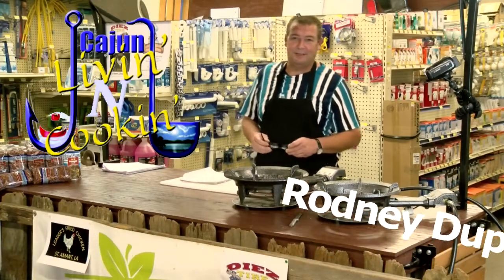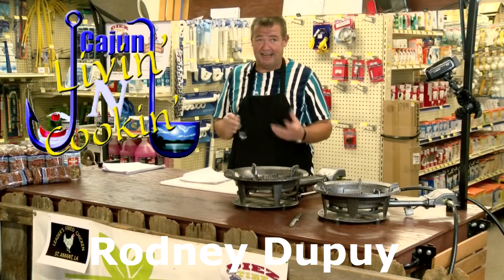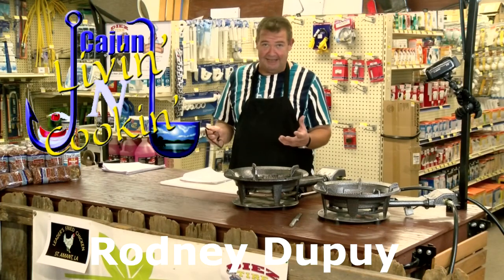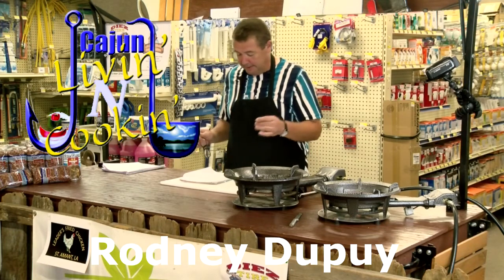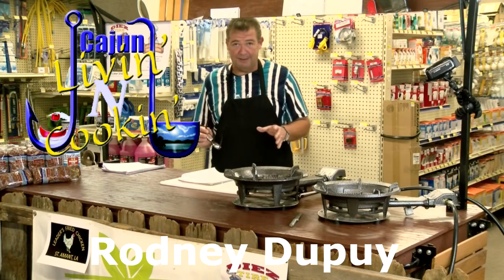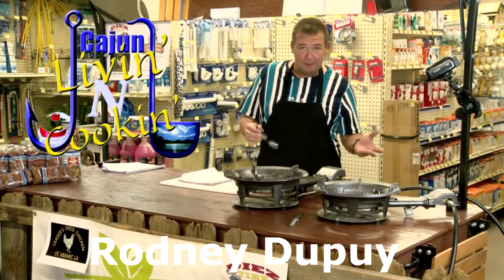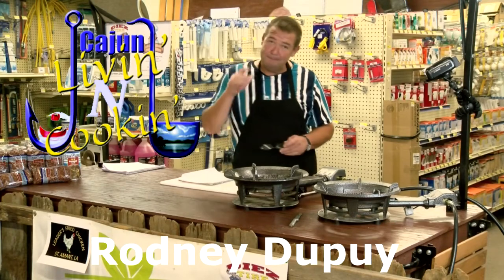Hey everybody, welcome to Cajun Living and Cooking. My name is Rodney Dupree and today we've got a really neat show for y'all. It's the 8th installment of our cooking class and we've got some really cool things. We're doing hamburger steak, a couple different ways for mashed potatoes, red beans, tuna stuffed tomatoes, cheesecake, and probably even something a little extra. So y'all hang on, Cajun Living and Cooking is fixing to start right about now.